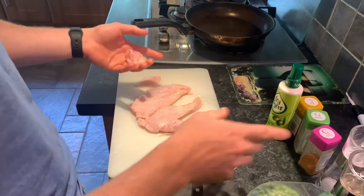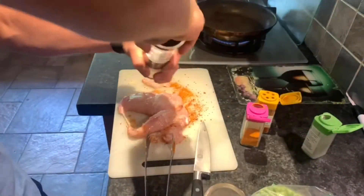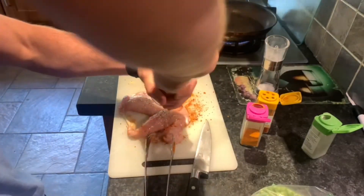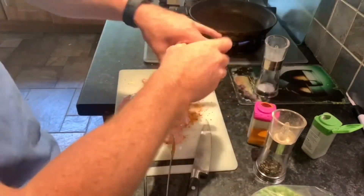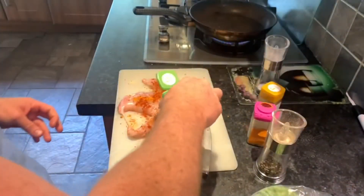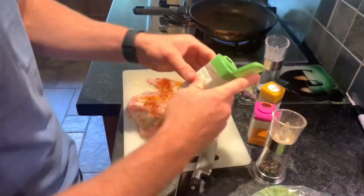I'm going to season it — wash my hands first. All I've done is season one side, turn it over, season the other. Make sure you do both sides; I always put plenty on — it's not going to kill you. You can obviously change these seasonings to suit. If you want to throw some chili powder or onion powder on it, by all means go ahead. The pan has been on, it's heated up and ready to go.